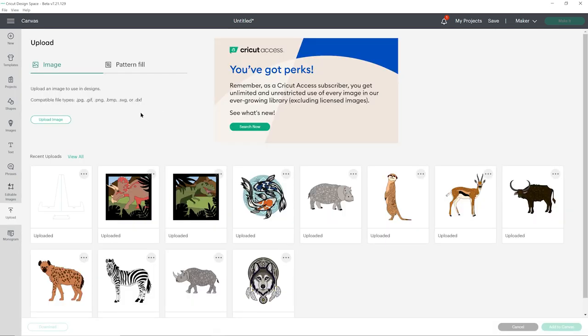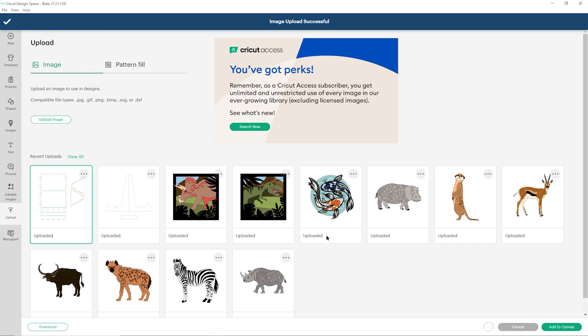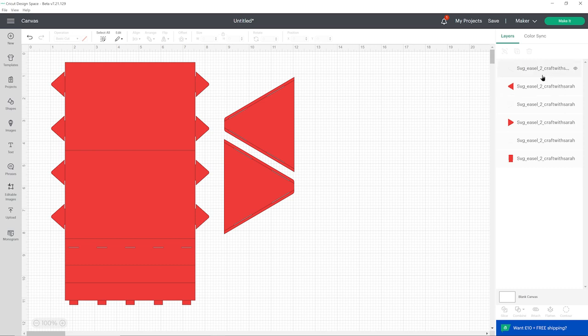Go into upload again and then upload image. This time select easel 2 and press upload. Click it in the recent uploads and then press add to canvas. Here it is, and we have different layers this time — we have more of them that we need to turn into score layers.